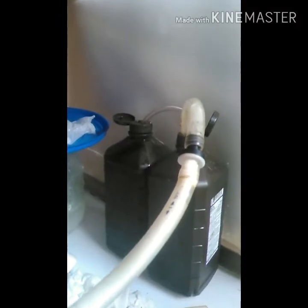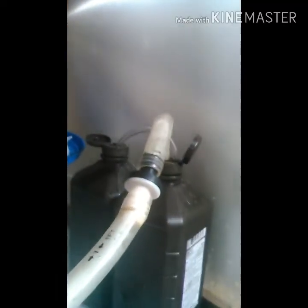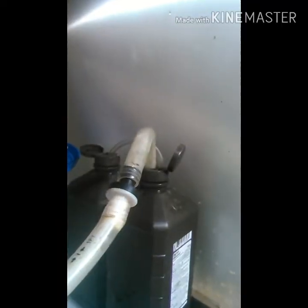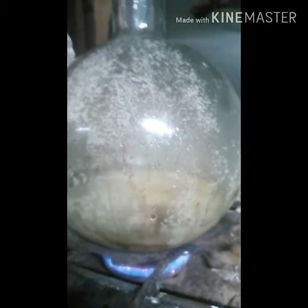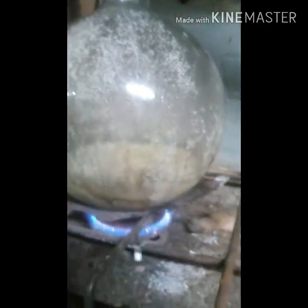You can hear it — it's just percolating away. Here's what this side looks like — it's kind of turned into like a cake batter consistency with foam on top.